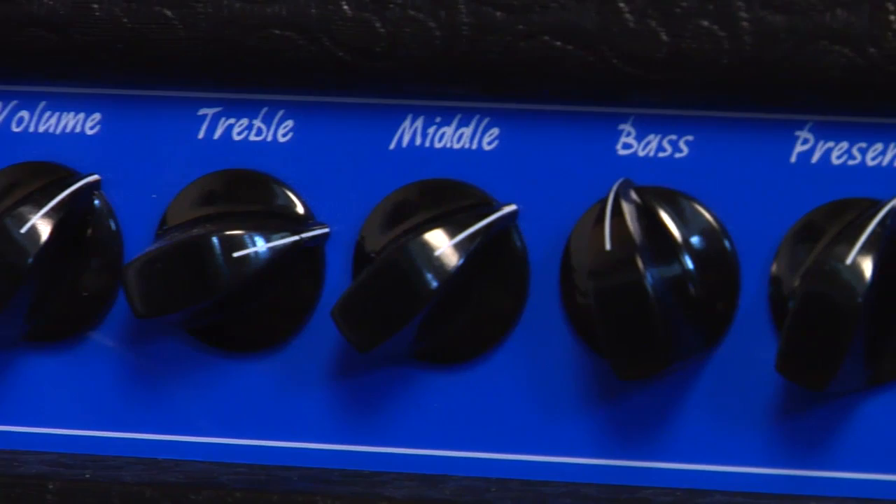It's got a gain control, a volume control, treble, mid, bass, presence, and a master volume.